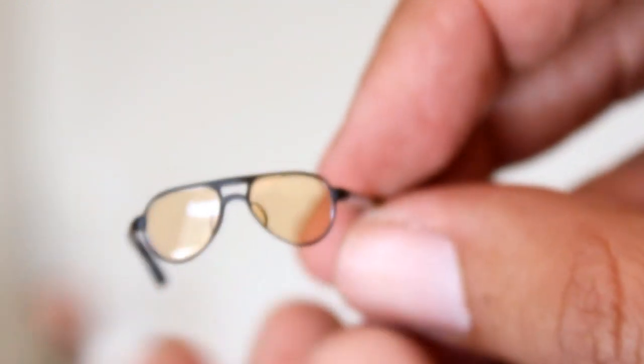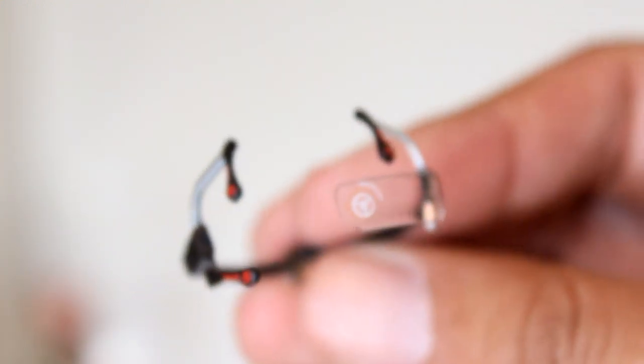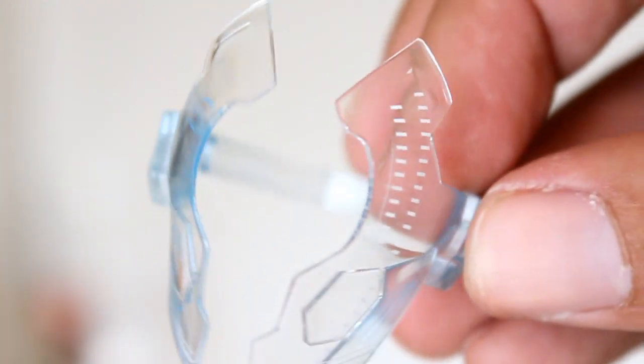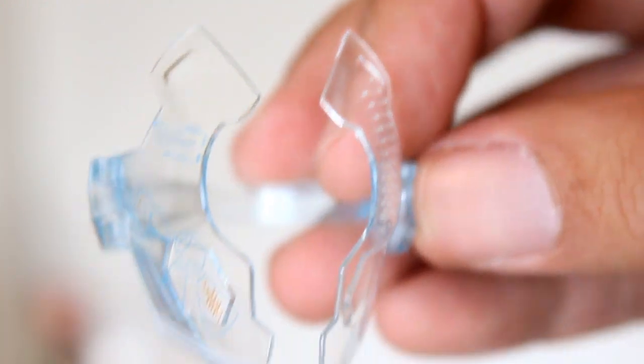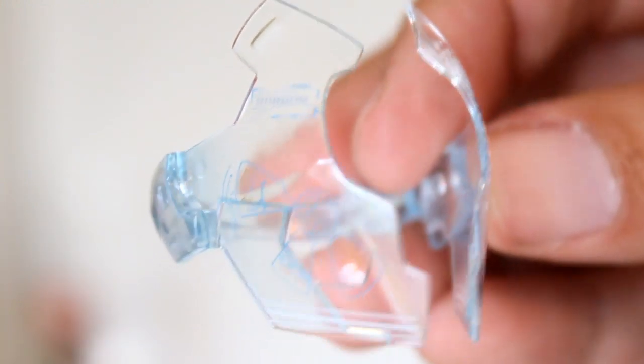Oh, I almost forgot — there is more. There's his sunglasses, and then the little one-two combo: this is his little headpiece reader thing where these pieces attach on top of his forehead, and this wraps around the rest of his head when he's controlling the suit when he's not wearing the suit.